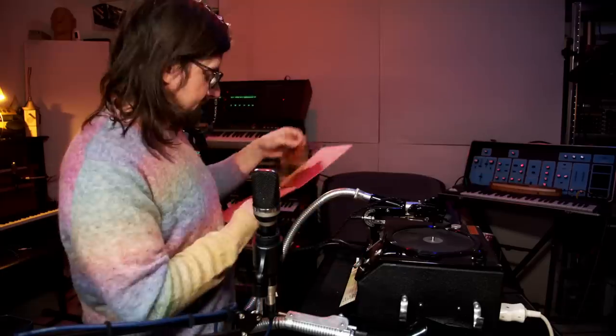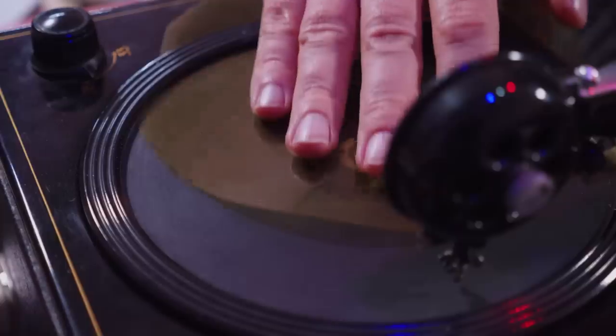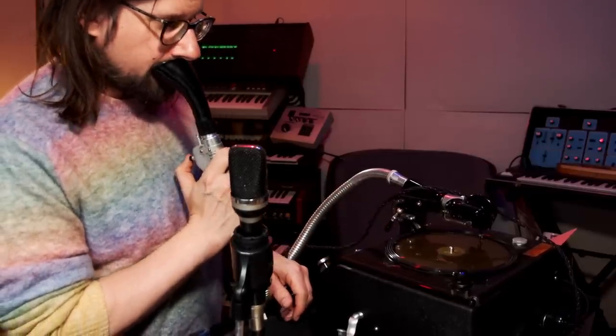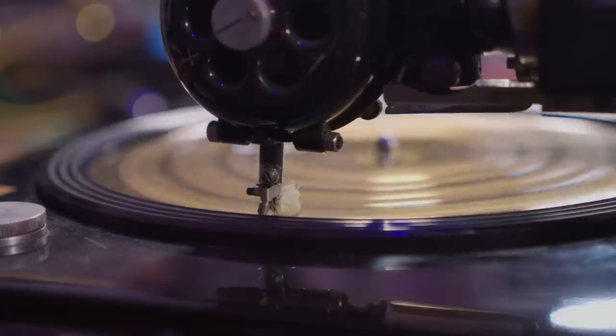Sounds nice. So let's just get this in here. Set it to record, and then go. Hi, I'm Heinrich, and it's good to have you back. I'm recording on the Cosmograph from the Diktiermaschinenverrückt GmbH Dresden.